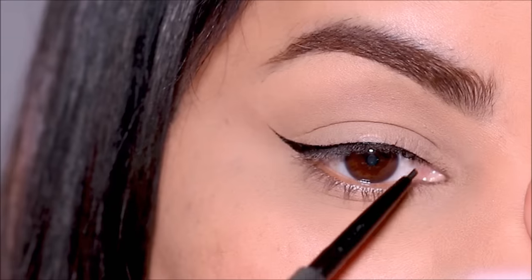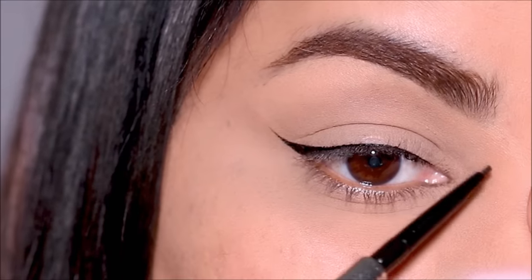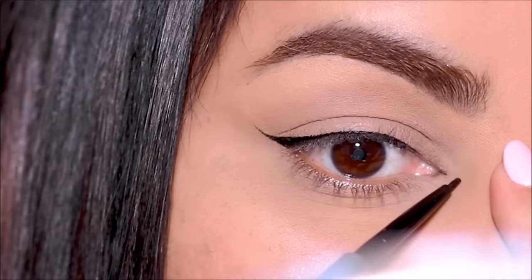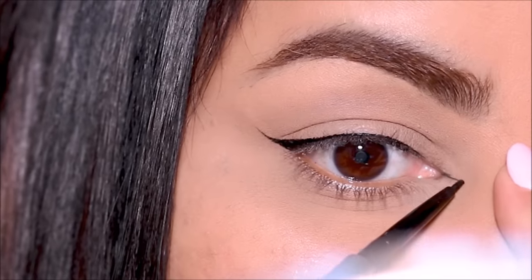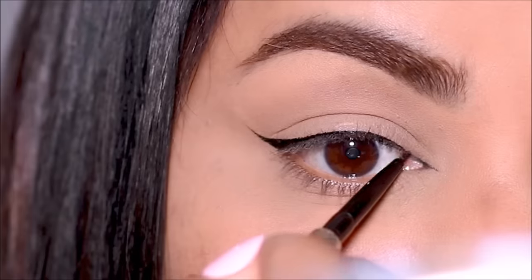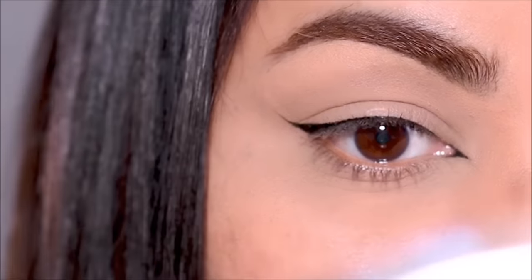After warming up, it becomes really simple. Using my finger I'm going to gently stretch the skin in the inner corner by pulling on my nose, and it becomes so easy to pull out the wing when you do this. All I'm going to be doing is extending from right in the center of my inner corner, pulling it outwards. This pencil is smudge proof, waterproof, and long lasting.